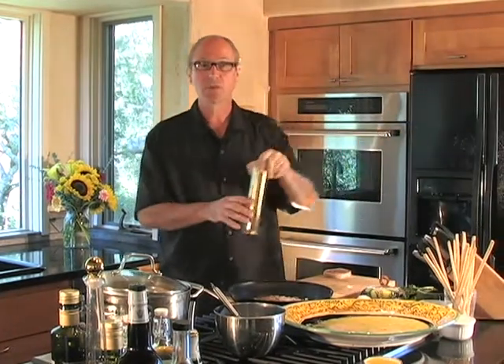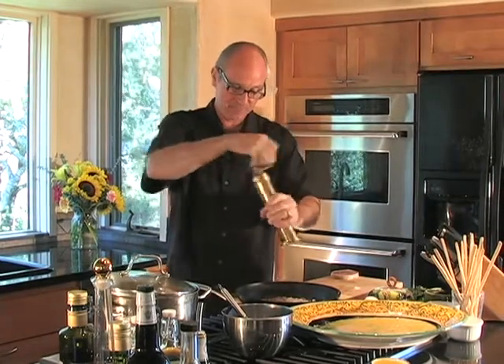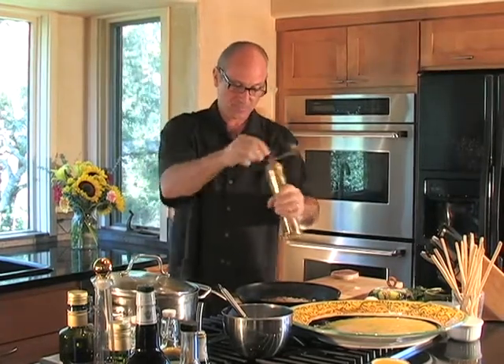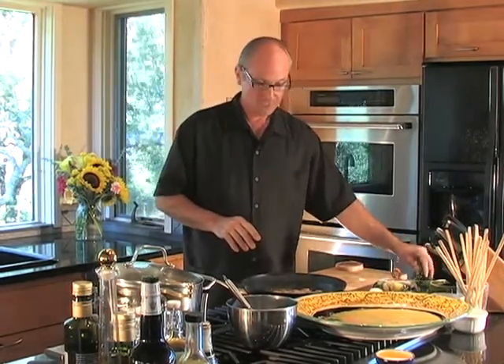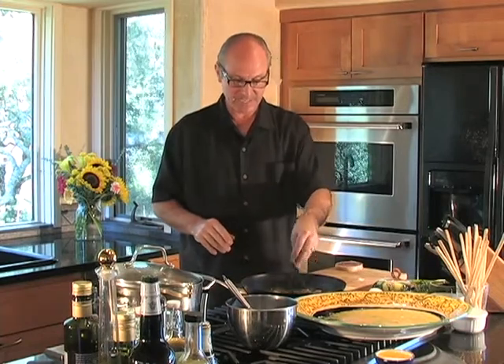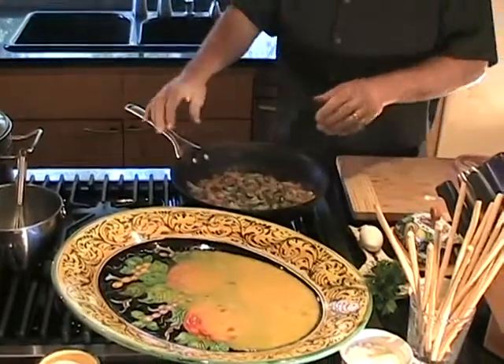I mentioned earlier that this is a salt-cured pork product, so you're not going to want to add any salt to it. I like a little coarse ground black pepper in there. It's smelling very good in here already. Just before I drain my pasta, we're going to put everything together. I'm going to add a little parsley — I like a coarse chopped Italian flat leaf parsley — and incorporate that into the dish.